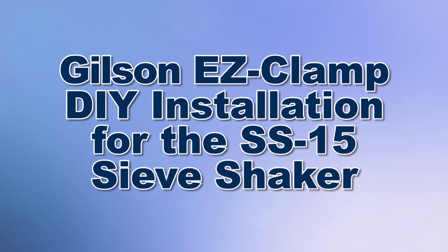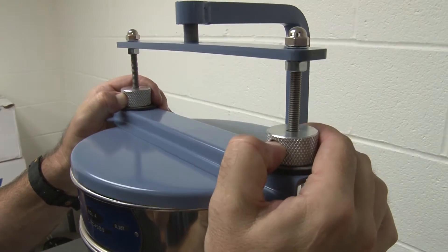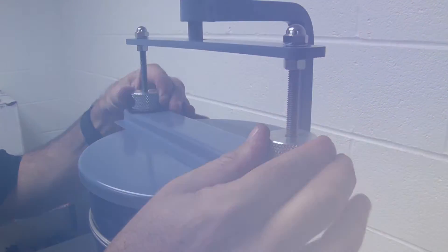Today we're going to demonstrate how to upgrade your existing Gilson SS15 8-inch sieve shaker with the Easy Clamp System, which is a push-button release system that slides freely up and down the clamp rods for a smooth, easy and more efficient sieve clamping operation.